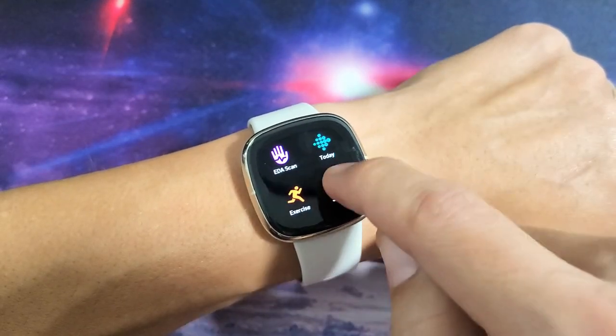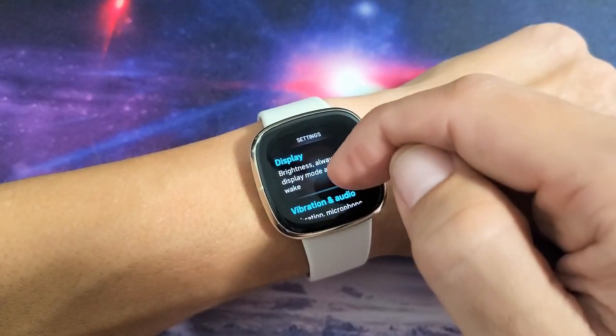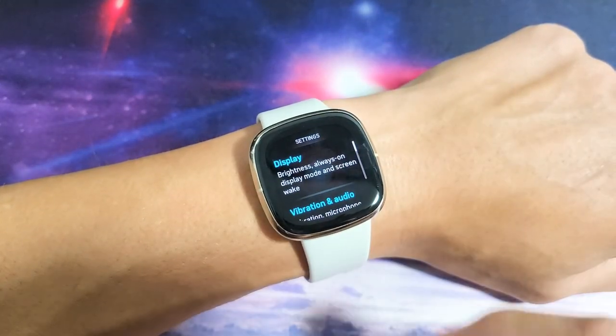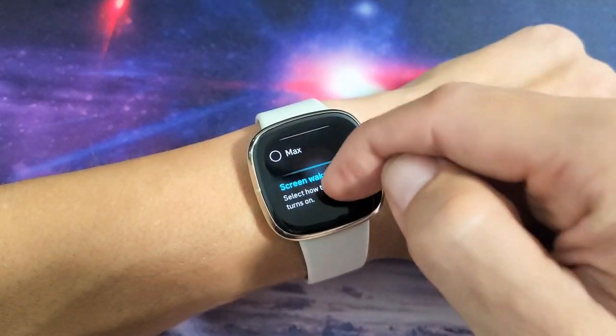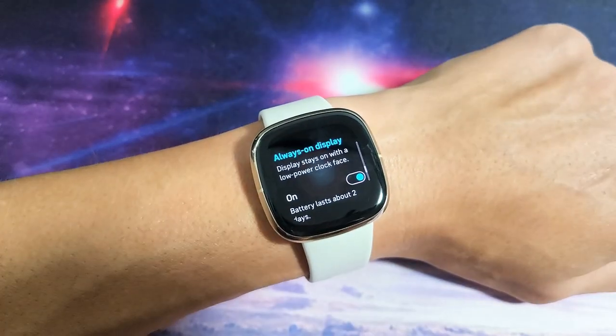So let's go ahead and change that. Let's go to Settings, and then you want to tap on Display. Then you just want to scroll down — keep scrolling down until you see Always-On Display.